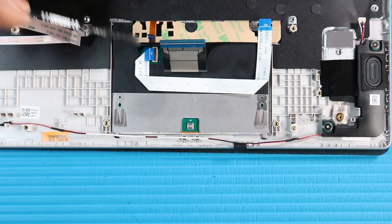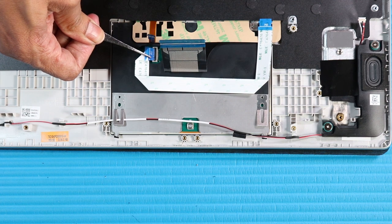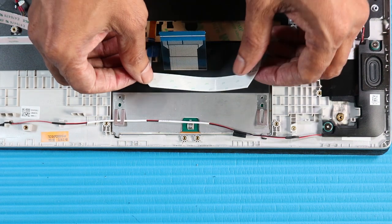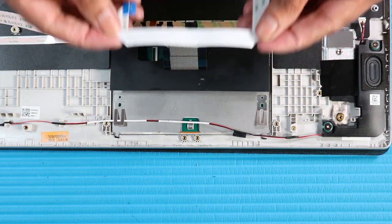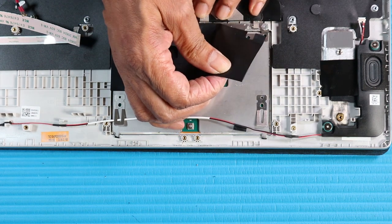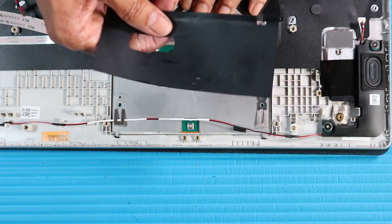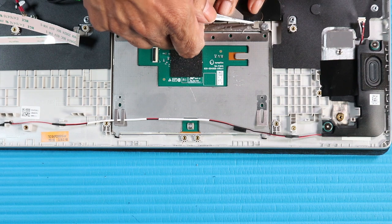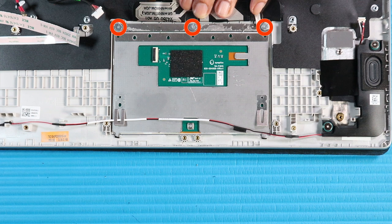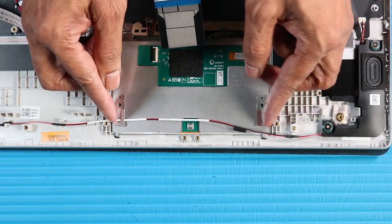Using minimal force, lift the locking bar up on the touchpad ZIF connector and disconnect the touchpad ribbon cable from the touchpad. Remove the touchpad ribbon cable from the touchpad. Fold back the keyboard ribbon cable and peel away the black mylar that secures the touchpad to the top cover. Disconnect the grounding tape that secures the touchpad to the top cover. Remove the three P000 Phillips broad-head screws that secure the touchpad to the top cover. Remove the touchpad from the top cover.